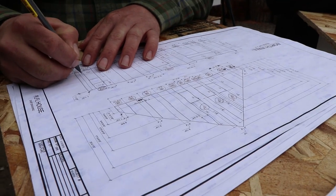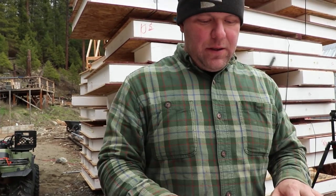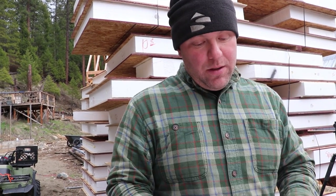So we finished accounting for all the panels — they're all here. Now what we're doing is we want to start on the north wall because it's closest to the ground, and we kind of want to just go one wall at a time. It's a pretty simple wall too, so that's good. Now we're trying to figure out which bunk the north wall panels are in. It's plural.